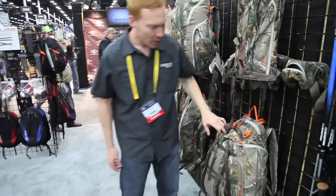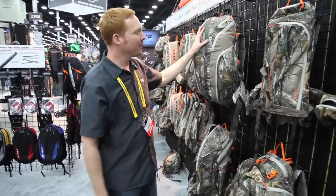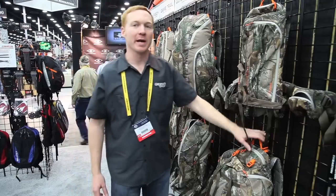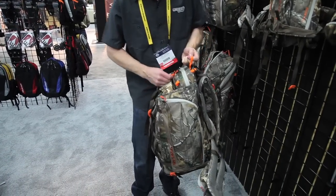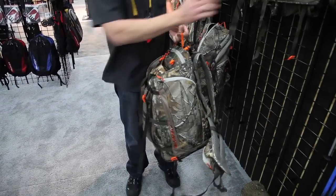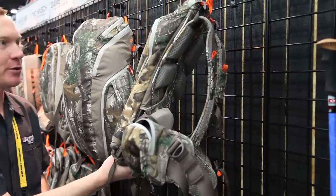And then the Full Bore. All of our packs are going to come in Realtree Extra print. The Pickup at $189 and the Full Bore at $199 will come with a Realtree Max 1 print — more of a western print for a western pack. This pack, fully compressed, is this size — it compresses down to 1,100 cubic inches of space.